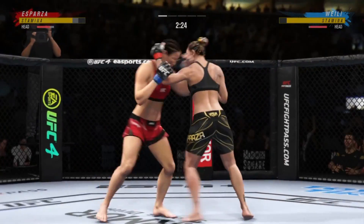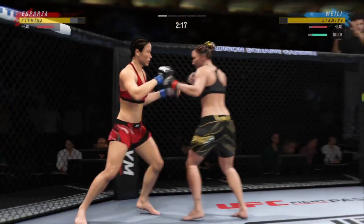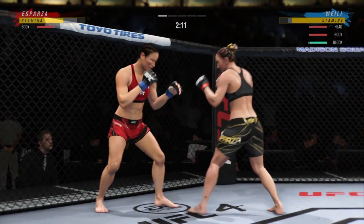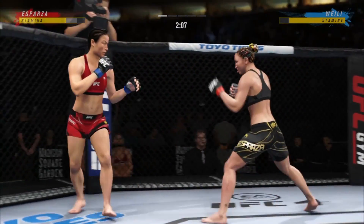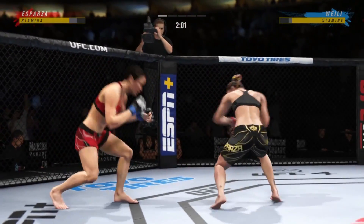That one snuck in — nice strike. And they separate. When you're in the clinch, you can pull down on the head and land these beautiful punches to the head. Two minutes now to go in the round.